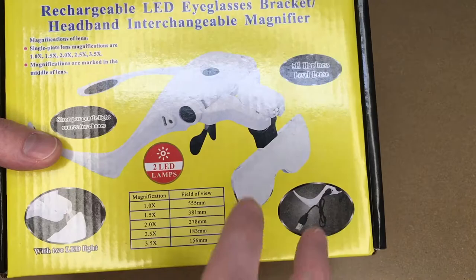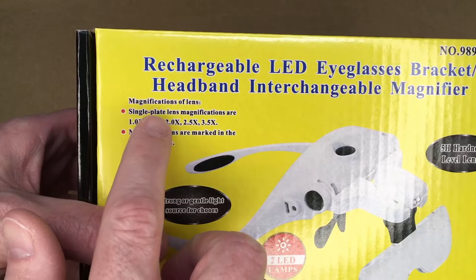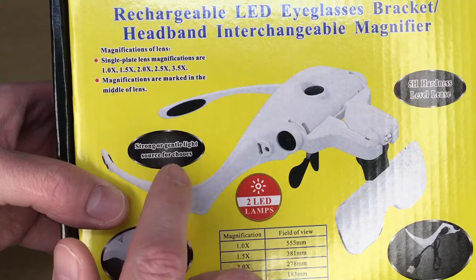These are magnifiers that you can wear on your head to do jewelry work, scroll sawing, sewing — you name it, anything where you have detailed work. These will help you see. It says magnifications of single plate lens are 1x, 1.5x, 2x, 2.5x, and 3.5x. Magnifications are marked in the middle of the lens. It says strong or gentle light source for your choice.